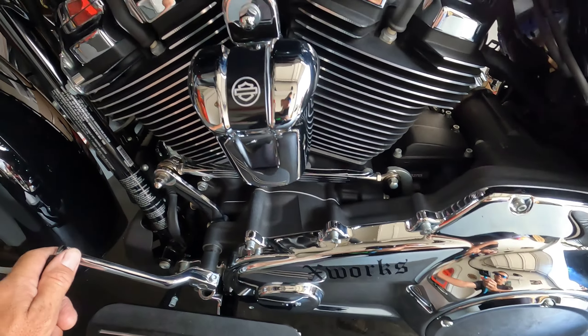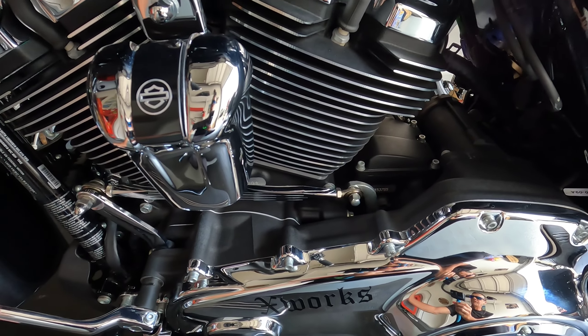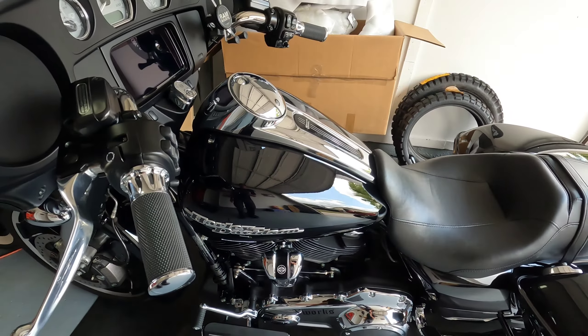You're trying to get it into neutral and your clutch hand is getting tired — it's a pain sometimes. It's a pretty common thing on Harleys where you can't get them into neutral, so definitely check that out.